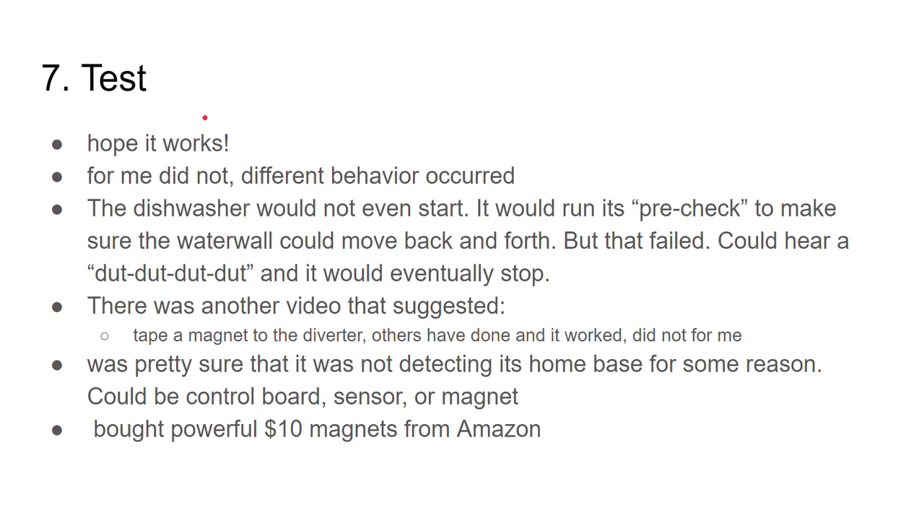Now you're ready to test it out. I was certainly hoping it was going to work, and for me unfortunately it did not. The dishwasher would not even start — it would run its pre-check to make sure the water wall could move back and forth, but that would fail.